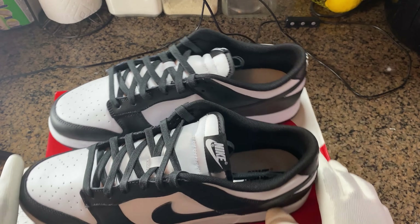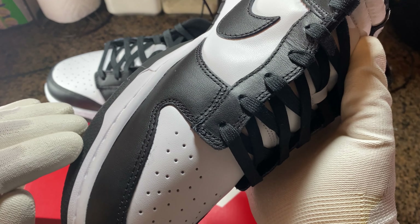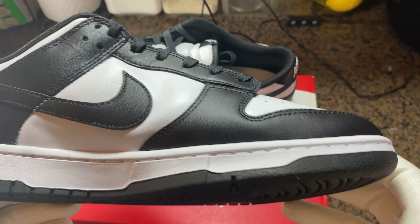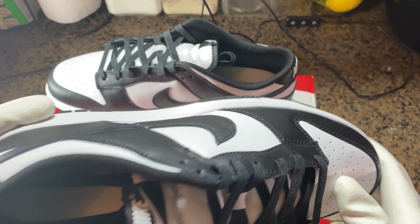As you can see here — smooth, not really flogged. A little bit of glue. Standard marks on this, but I'm pretty sure it can be wiped off. All in all, pretty clean sneaker.